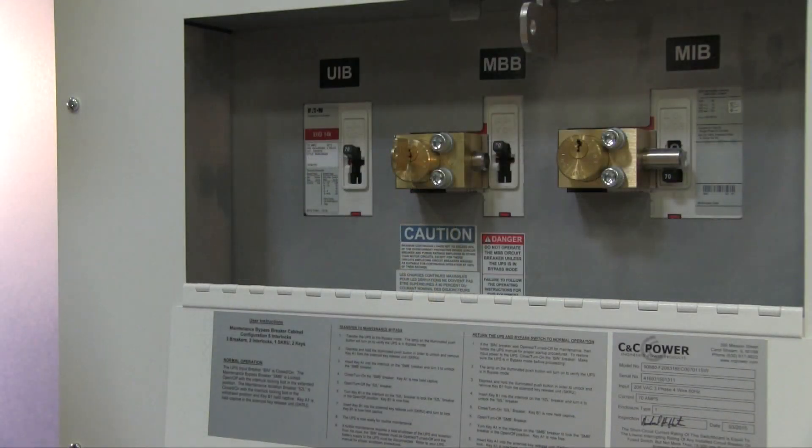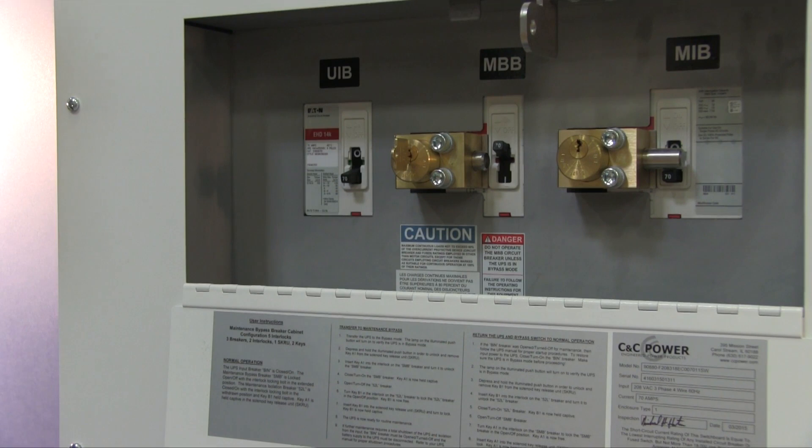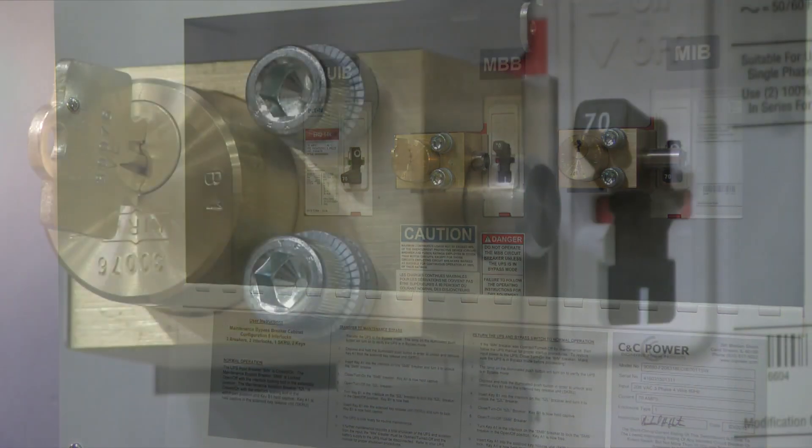If further maintenance requires a total shutdown of the UPS and isolation from the input, the UIB breaker must be turned off and the battery supply to the UPS must be disconnected. Refer to your UPS manual for proper shutdown procedures.